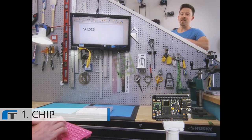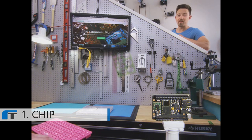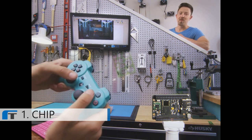CHIP does computer things. Save your documents to CHIP's onboard storage, surf the web over Wi-Fi, and play games with a Bluetooth controller.